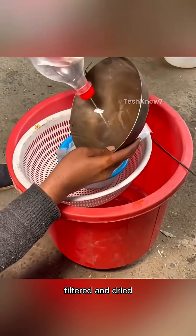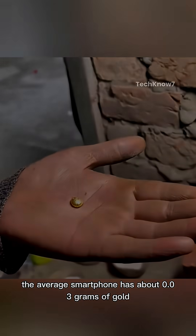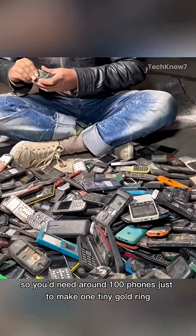This powder is washed, filtered, and dried, then finally melted one last time to create a tiny bead of pure gold. The average smartphone has about 0.03 grams of gold, so you'd need around 100 phones just to make one tiny gold ring.